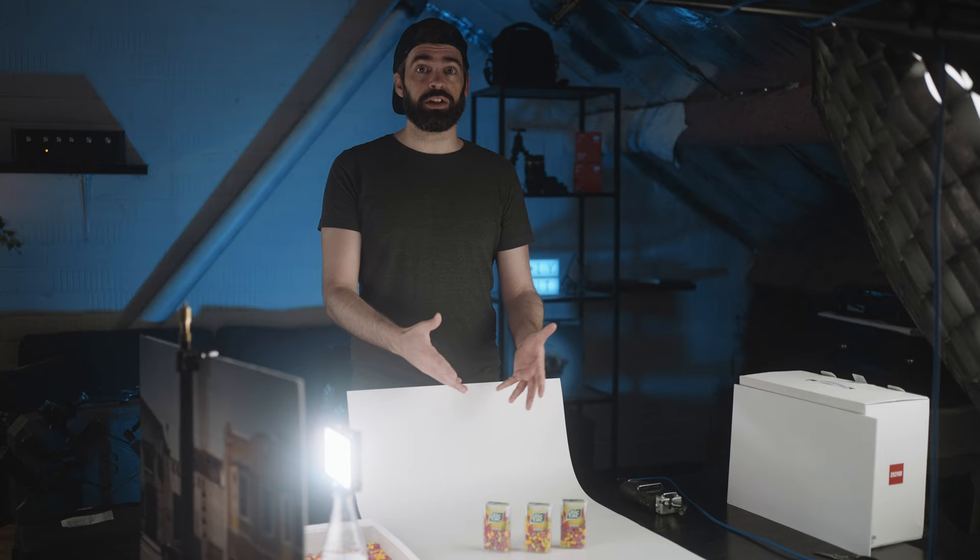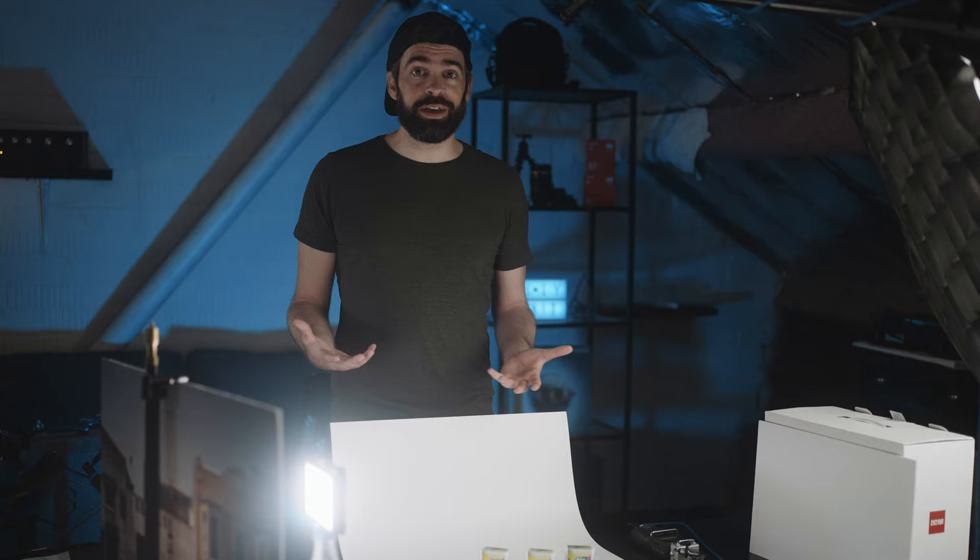Today's challenge: I'm gonna try and shoot a commercial in just a few hours with a limited amount of gear and props — pretty much nothing. A white background and the product, that's basically it. And I also want to incorporate some super basic stop motion, so it should be an interesting one today.